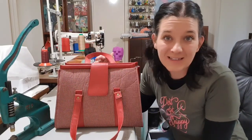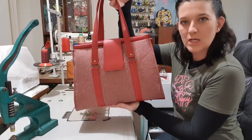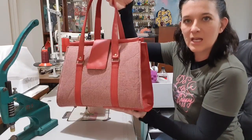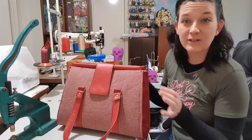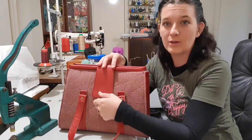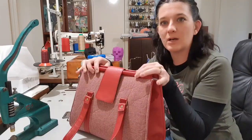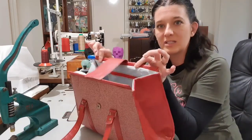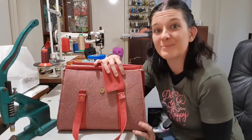Hi guys! Welcome back to my channel. Today we will be making the Nora Swoon bag. I love this pattern so very much. I do a few things a little bit differently — as you can see there's no turn lock here, I actually used a magnet today, and my top is super stiff, you can't actually move that. So if you'd like to see how I make this bag, stay tuned.